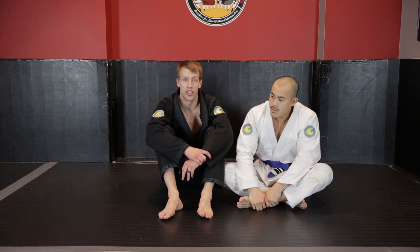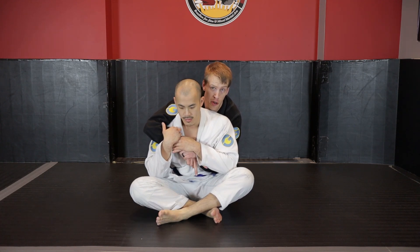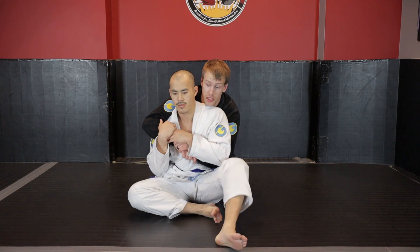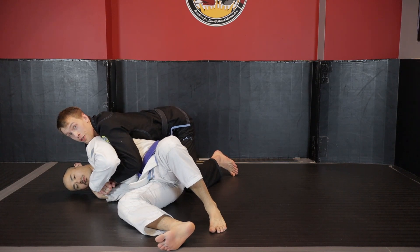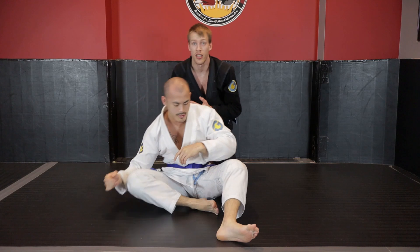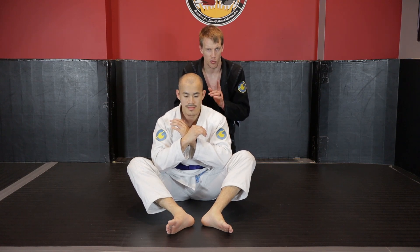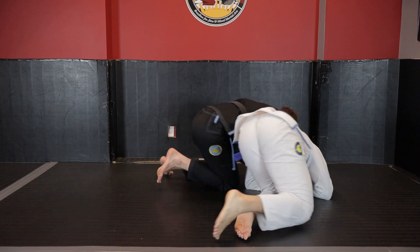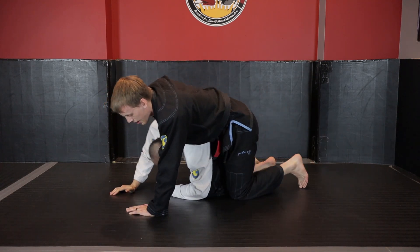In the next two videos we're going to go over how we deal with our opponent's reactions in the seated position. We're in the seated position - what we need to do is react to whatever direction our opponent turns. Kevin is not going to usually turn to his right because that's turning to the strong side - if he starts turning to his right, it just allows me to move right into a strong seatbelt or strong side control. If he turns to turtle, it puts me on the strong side attacking the turtle.